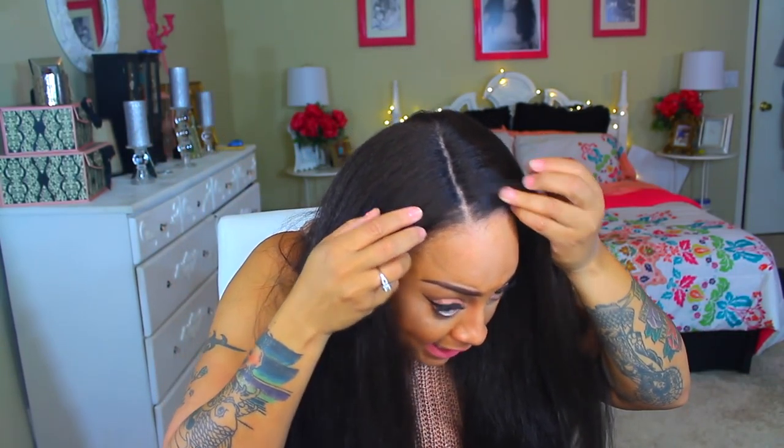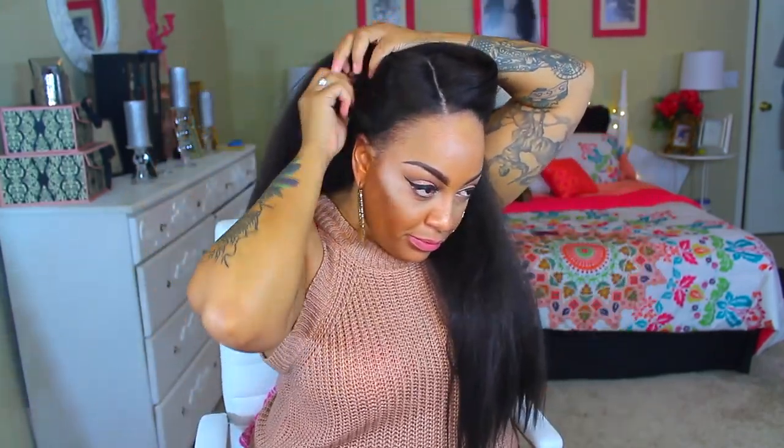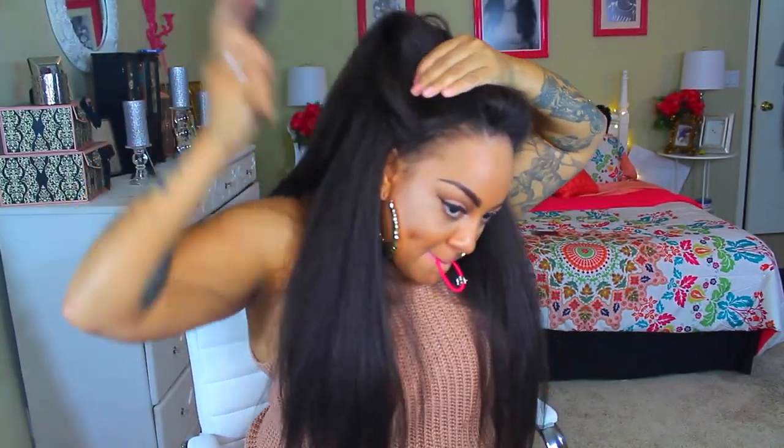I like this one a lot. You can still do a bunch of stuff with it. It lays flatter so it just melts right into your skin, and I love when the lace front just melts into your skin and you cannot tell it's a lace front. This will probably be so cute. I pulled out my edges — this is going to be so cute.